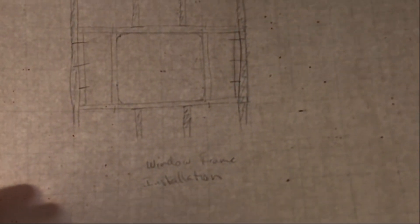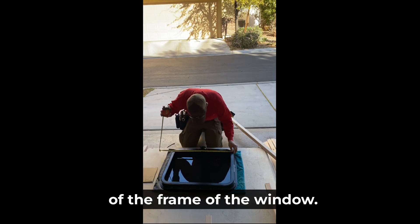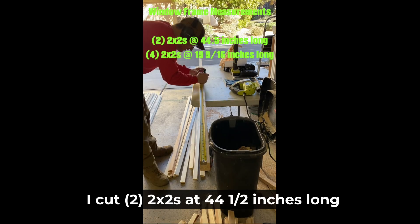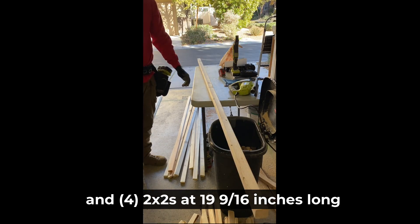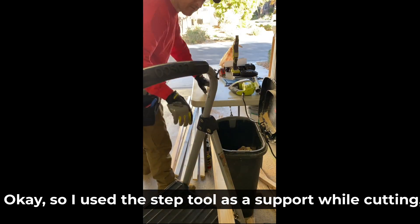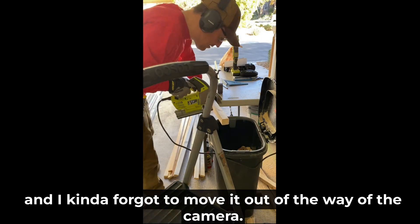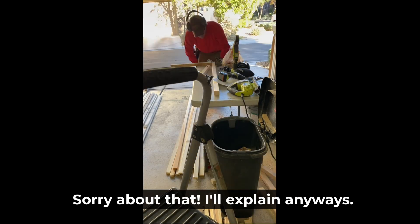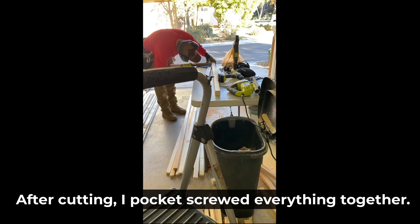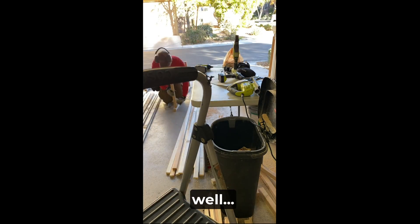Window frame installation. The first thing I did was measure the height and width of the frame of the window. I cut two two-by-twos at 44 and a half inches long and four two-by-twos at 19 and 9/16 inches long using our Ryobi jigsaw. After cutting, I pocket screwed everything together. Don't forget to use your square to make sure everything is square.